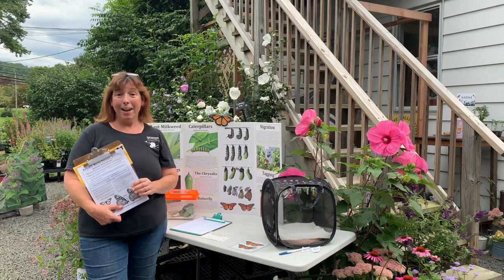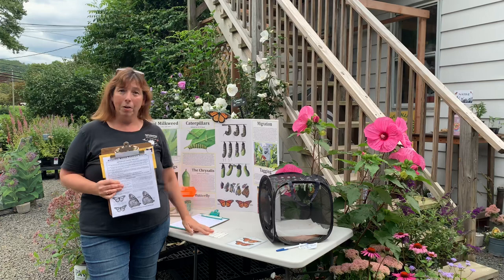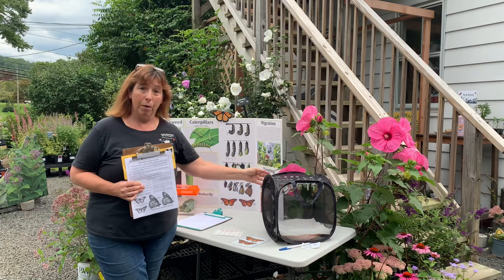Hi everybody, it's Diane at NatureWorks and this is such an exciting day. We are going to start tagging monarchs today. I said I'd do a video on the day we started — we have a bunch that have hatched today and they're ready to go. I want to let them out, so I'm going to explain why we tag and then show you how to do it.